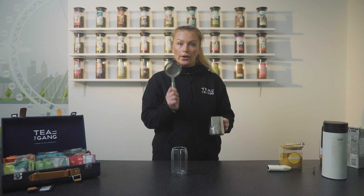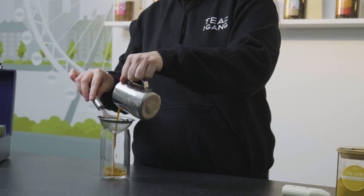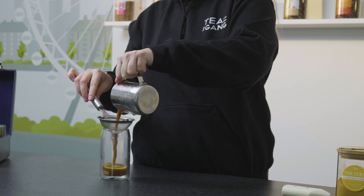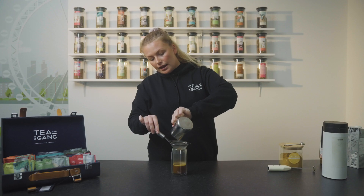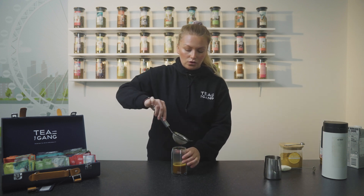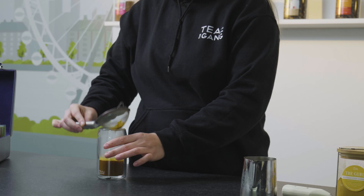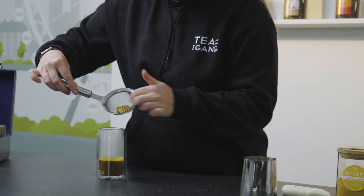Once it's all whisked together, we get our glass and we also have a strainer. The reason we do this is there's natural turmeric in here, so for serving purposes we just strain that little bit out. You can leave it in because it is very healthy for you, but as I said, for serving purposes we choose to strain that bit out. As you can see here, there's the turmeric.